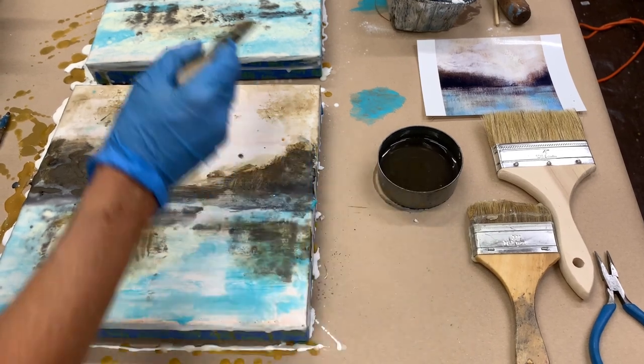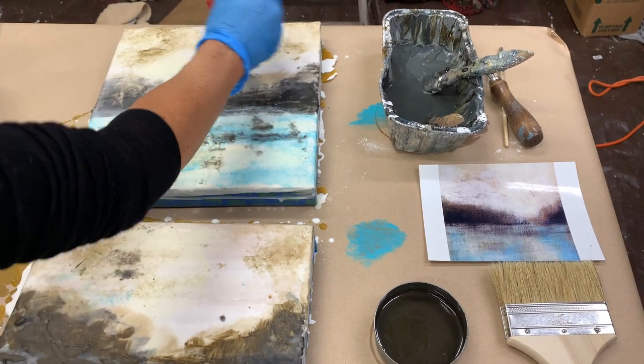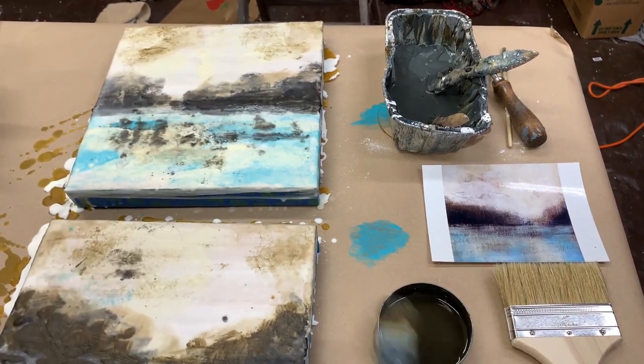You can use some shellac on the surface, which I do often. And I'm going to show you today how to smear a little bit of oil paint onto the surface before you fuse it. And that's a great thing to do.